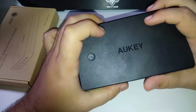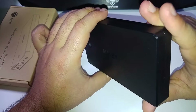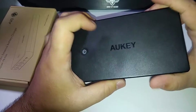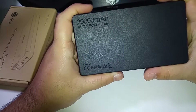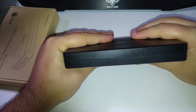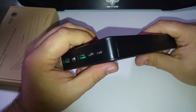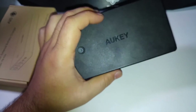Ce qui reste vraiment très correct pour ce genre de powerbank, surtout en 20 000 mAh, c'est quand même une très grosse capacité. C'est sûr que ce n'est pas pratique à avoir en poche, mais ça vous permettra pour vos caméras d'avoir une très bonne autonomie en plus. Si vous avez des questions, comme d'habitude, n'hésitez pas dans la description. Je vous dis à une prochaine vidéo, salut !